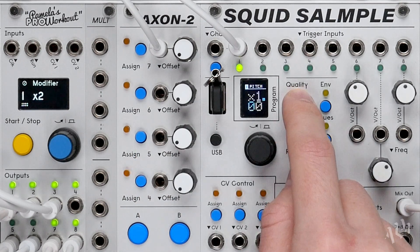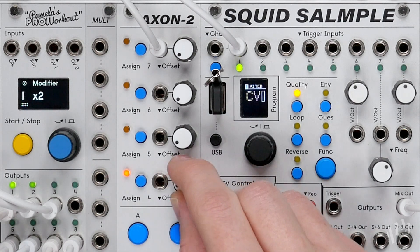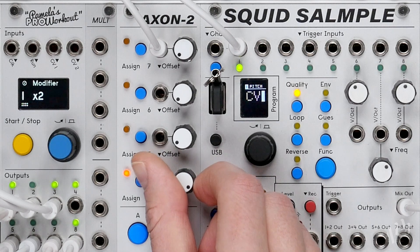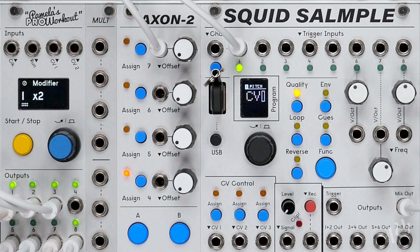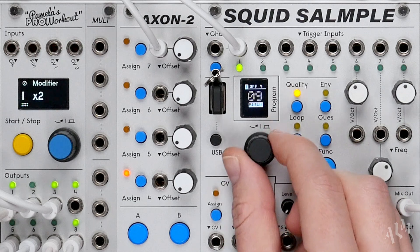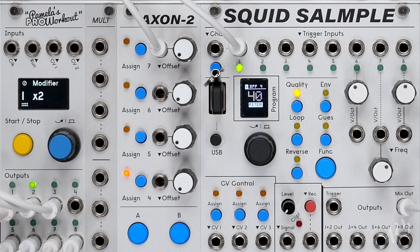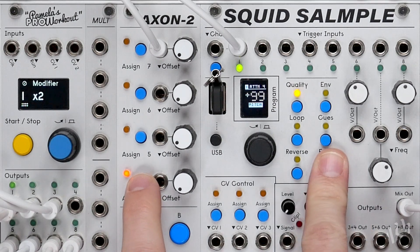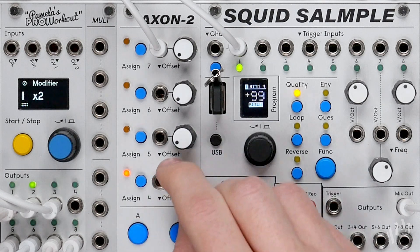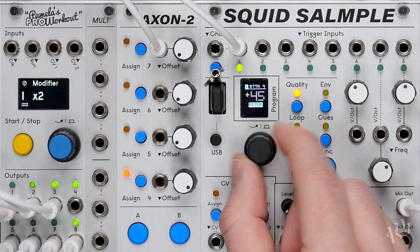Now let's move to the pitch parameter and assign the same Axon CV. We'll increase the offset amount so the sample plays from its original pitch at normal speed. We'll then increase our CV to full and adjust the attenuation until the brake returns to the same pitch while playing at half speed.